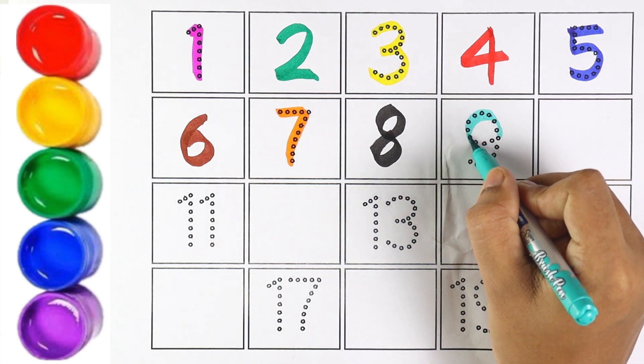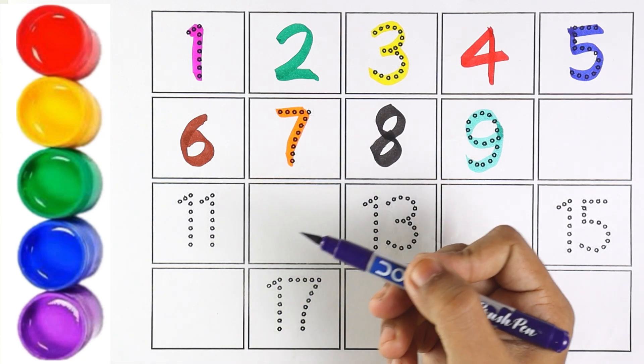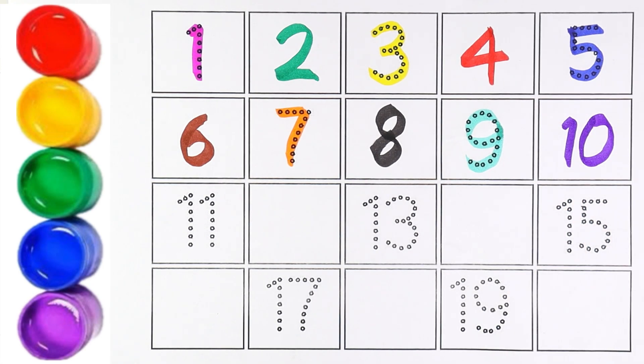The next number is 9. I am writing number 9 with light blue color. Number 9. The next number is 10. I am using purple color for number 10. 1 and 0 makes the number 10.